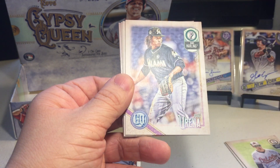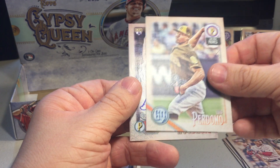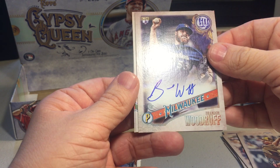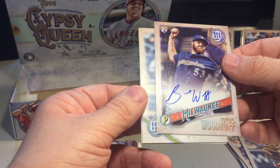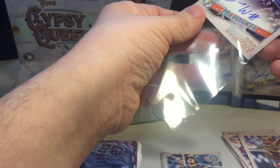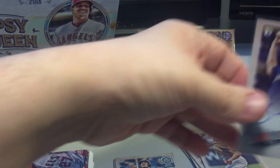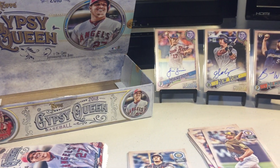Chance Sisco - I like that. Jose Urena, Mookie Betts, Luis Perdomo, Brandon Woodruff rookie auto! It's a Brewers pitcher, nice on-card. Not the best autos out of this box to be honest - this one's solid, but we made up for it with the loose pack auto. Manny Machado, Nick Williams.